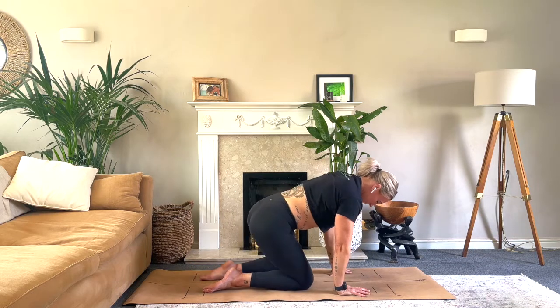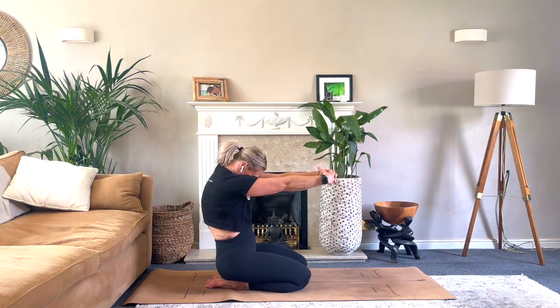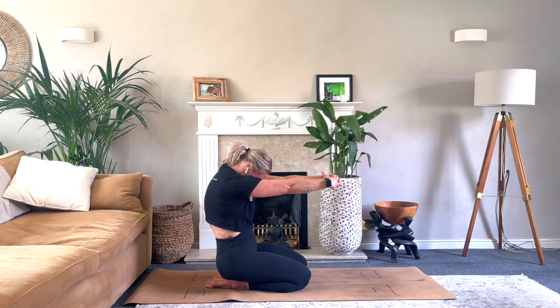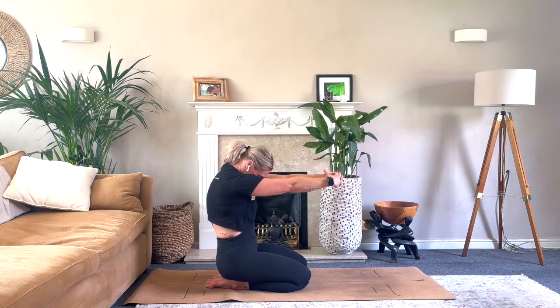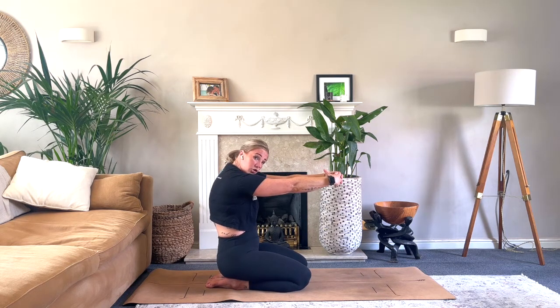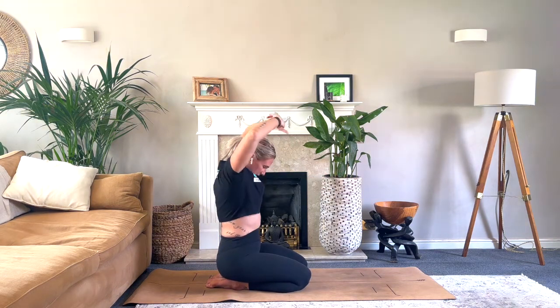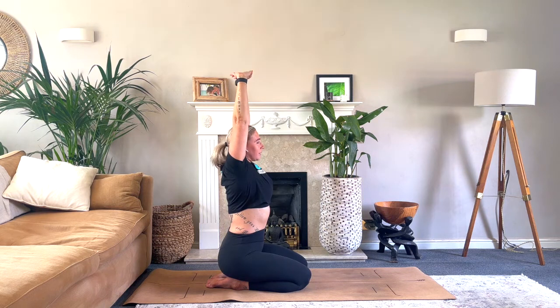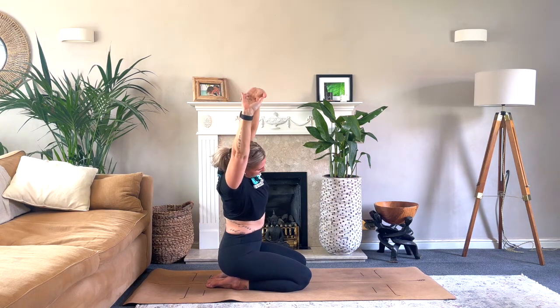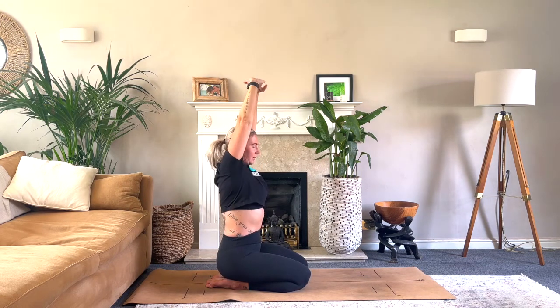Coming back to centre. Bring the seat onto the heels, clasp those hands, press them away, take the chin down into the chest and really press those fingertips away — feeling that opening all across the back of the shoulders. Imagine you're trying to tear the shoulder blades away from each other. Keeping that clasp, take the palms up to the ceiling and take a side bend, coming over onto the right, stretching all the way down that left side body. Really reach those palms up, then take it over to the other side.